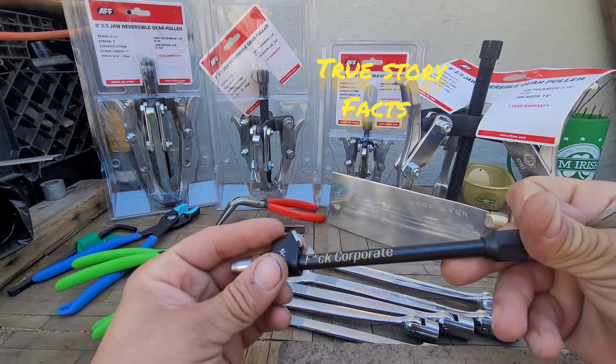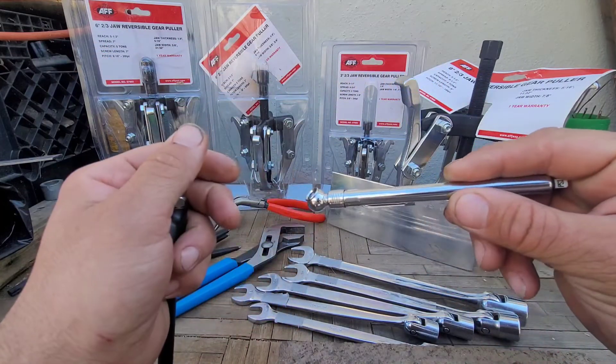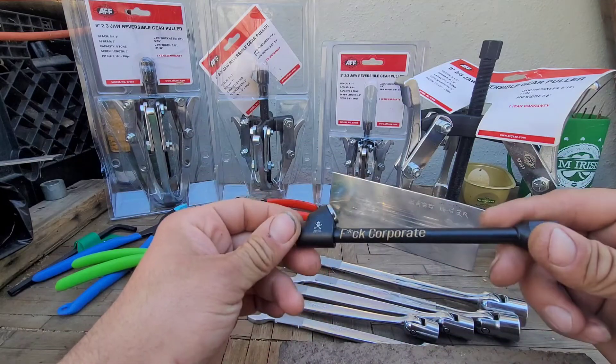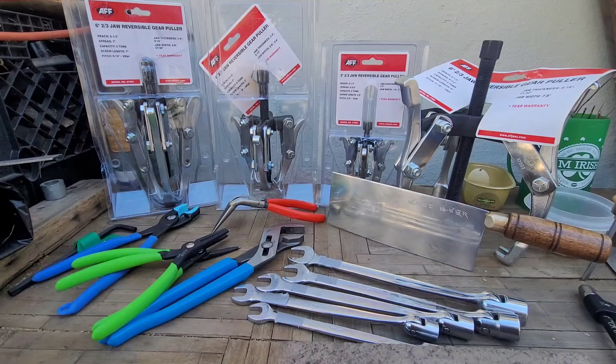You got the corporate one and then just a little pin-style one. This one's going to go in my moto bag, and this one's going to go on the boss's desk to see if he gets pissed off.